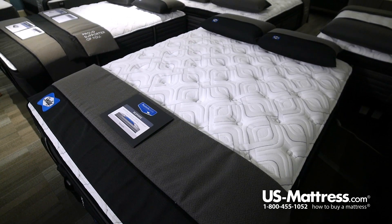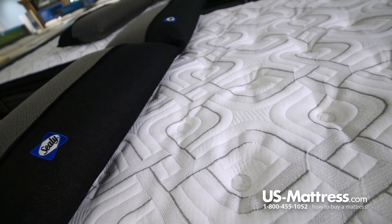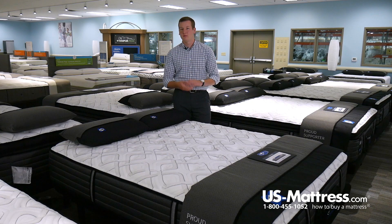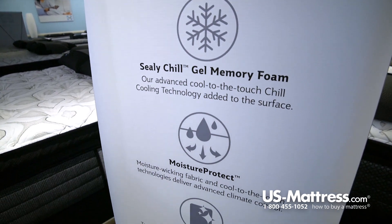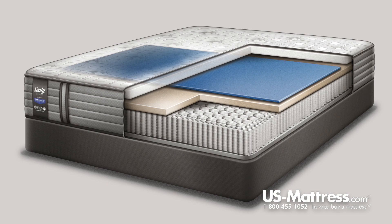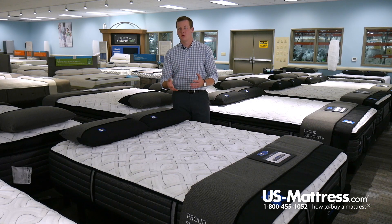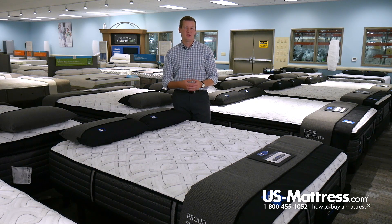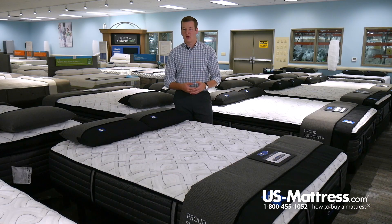This mattress is the first mattress in the Sealy Response Premium collection, which means it is going to be the first to feature the Supreme Loft Cover. The Supreme Loft Cover is a high knit material, making it very soft but still breathable. It features Moisture Protect technology, which draws moisture away from you at night so you sleep drier and more comfortable, as well as Allergen Protect technology, which helps ward against dust mite dander and other common household allergens for a healthier sleep environment.